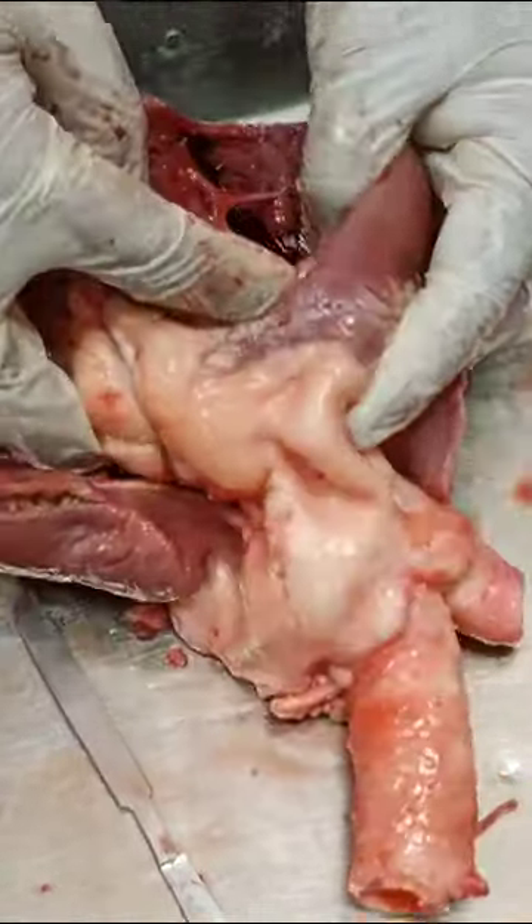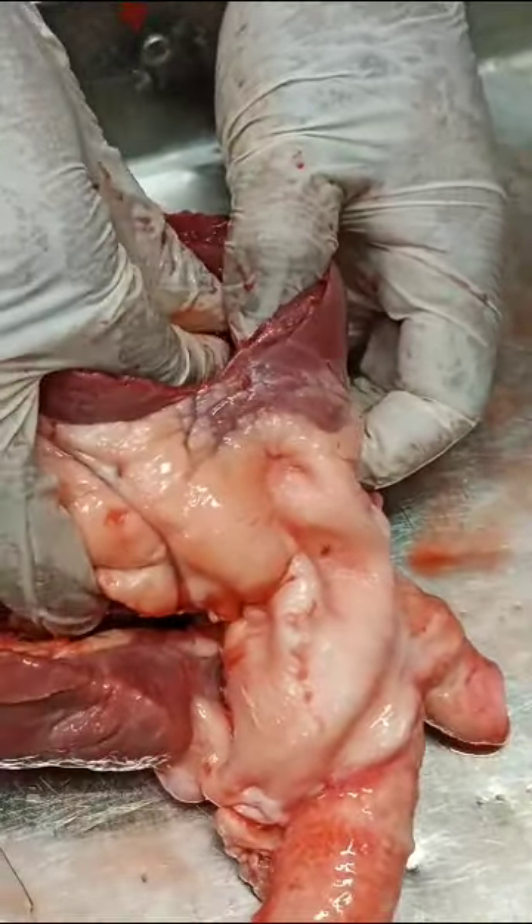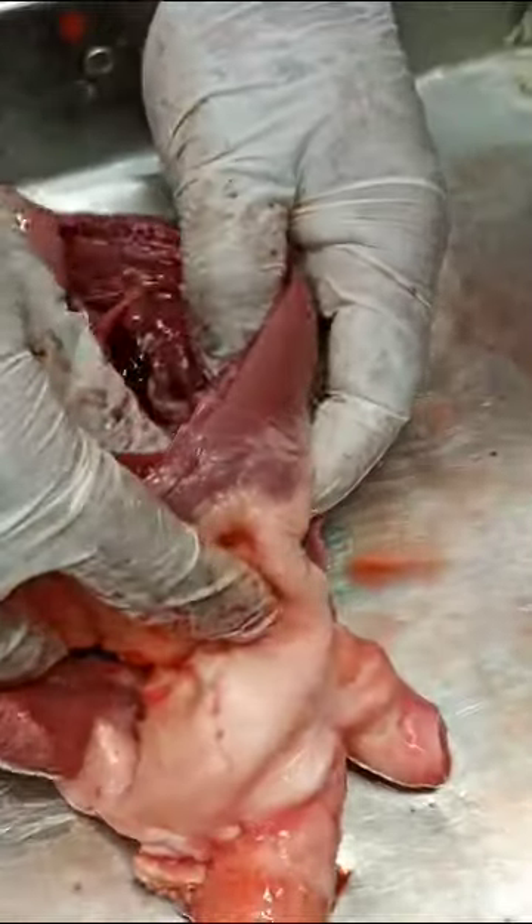Look at this. They are all looking at the papillary massage. And this is the top. This is the top.